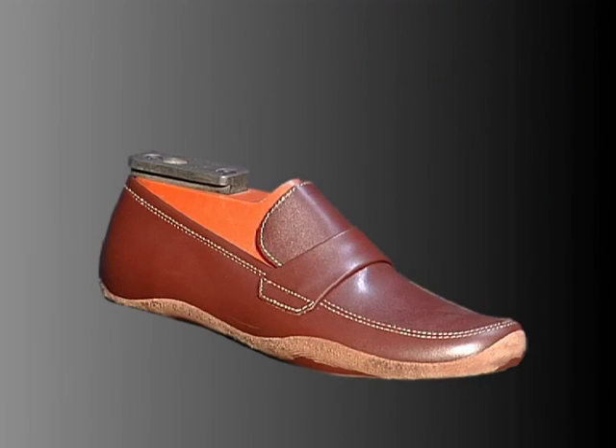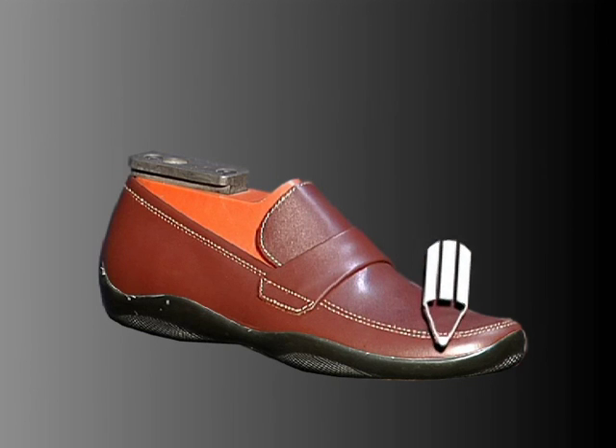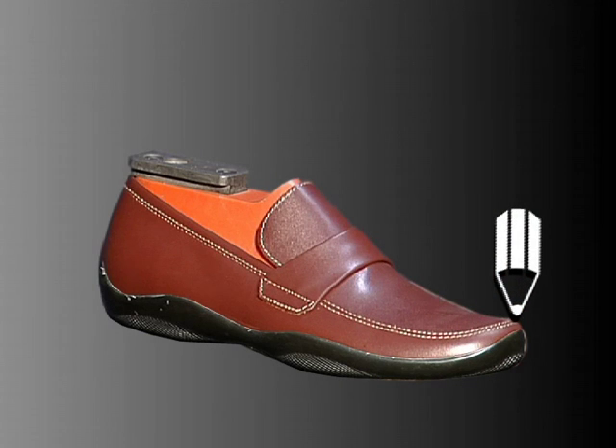This procedure must be repeated for all sizes of the shoe, both left and right. Then, a pair of shoes of the same size is loaded.